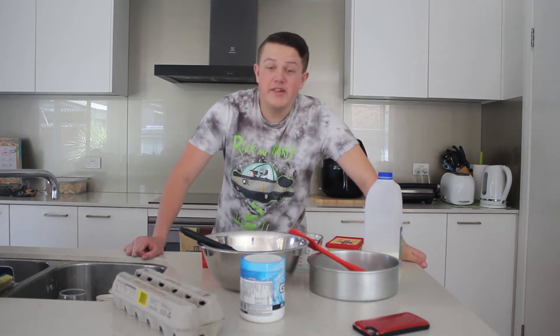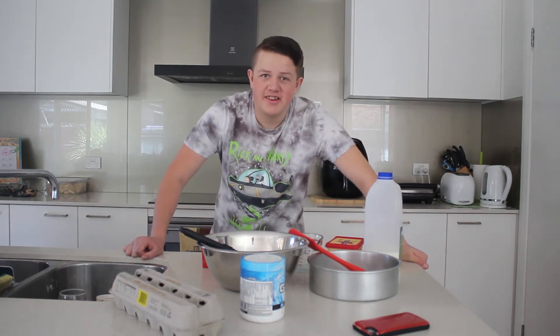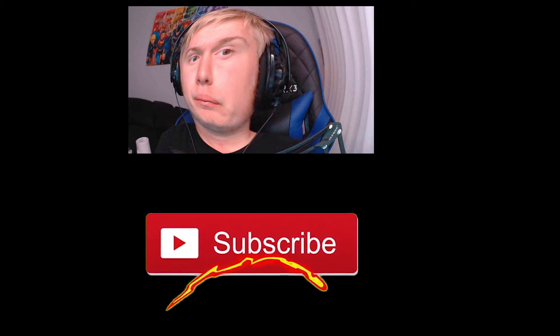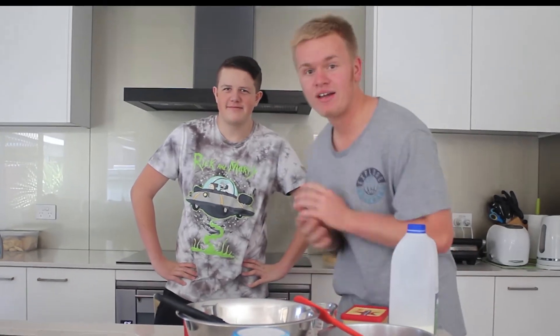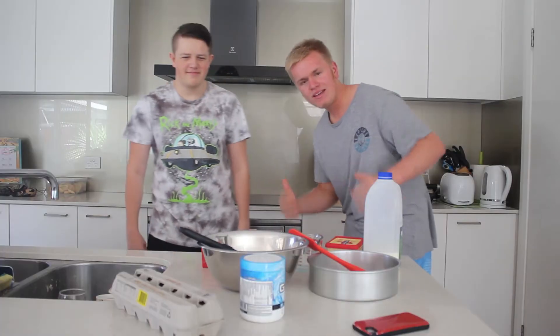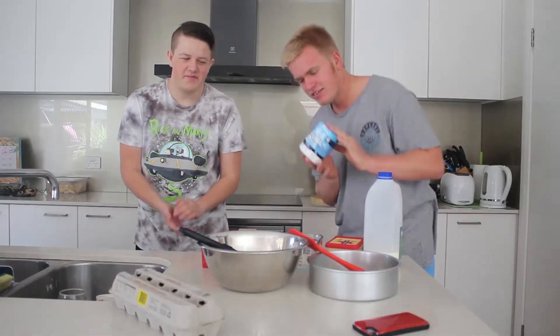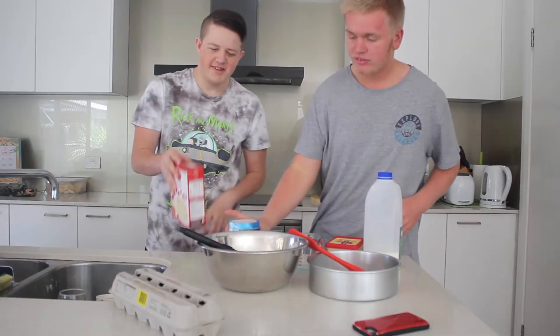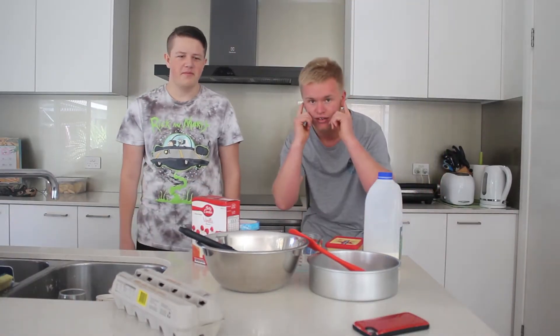What's going on everybody? Jett back again with another video. Today I am here with Rooka. Link down in the description. Today we are making a G Fuel cake — will it bake? That's pretty much what we're gonna do. We're gonna start whipping up the ingredients, so let's get to it.